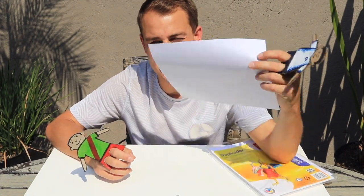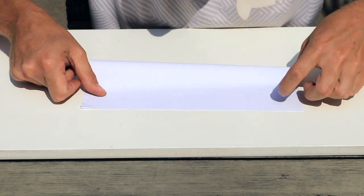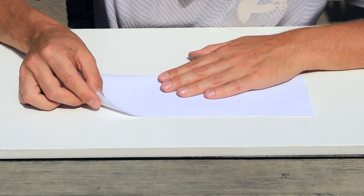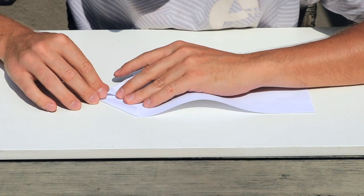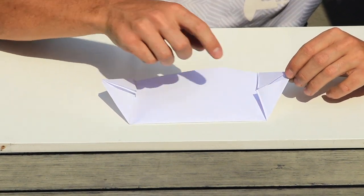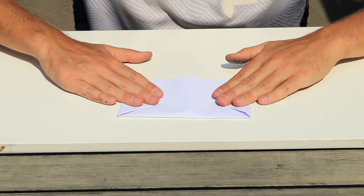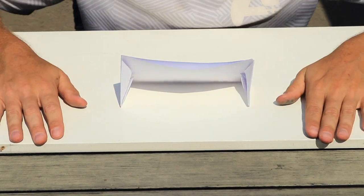We've got the ball, but how about a goal to shoot in? For this stage, all we need is a single piece of A4 paper. Fold it in half, then fold each corner in like so. Once all four corners have been folded inwards, take the two big triangles on the side and fold them over each other. This creates the sides of the goals and allows it to stand up on its own.